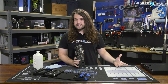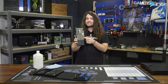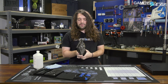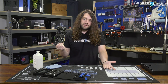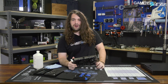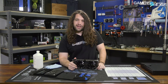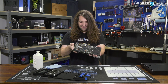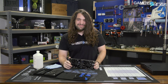NVIDIA did not sample us an FE card, and to our understanding, they didn't sample really anyone an FE card. But this has the same PCB, so we can still look at what you would get from an FE card if you wanted to liquid cool it or something like that. And $500 is about the price point the 2070 should be anyway. So we're going to take apart the EVGA RTX 2070 non-branded edition — it doesn't even say what it is anywhere on there other than RTX 2070. They don't have a special name for it this time.